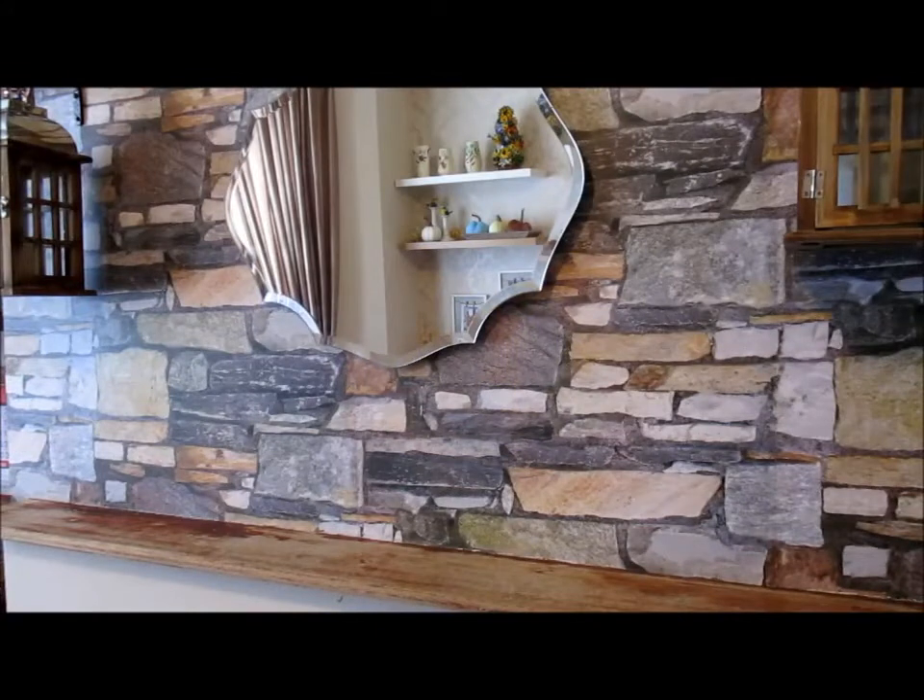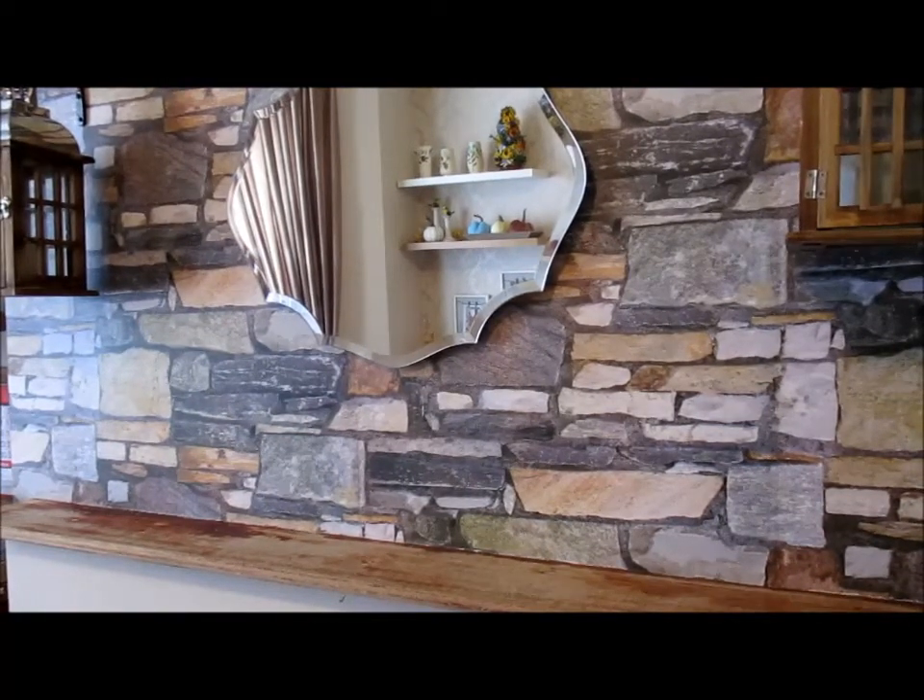Hello everyone, welcome to Created Home with G. Today we're going to be decorating my mantle for autumn 2019. As you can see, I'm starting with a clean slate. I have two lanterns hanging up and my mirror, which is there all year round. I tend to switch out the items on either side of the mirror depending on what time of year it is.